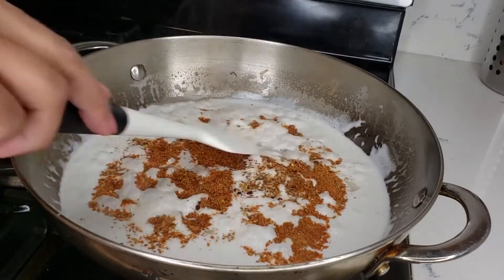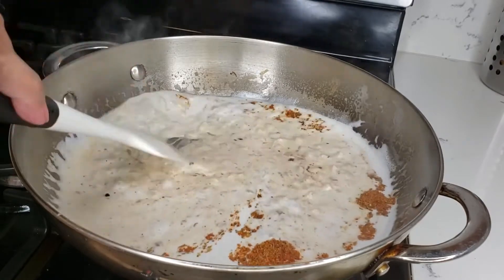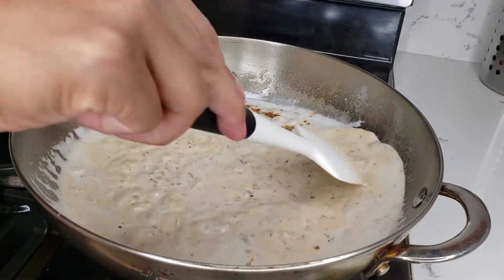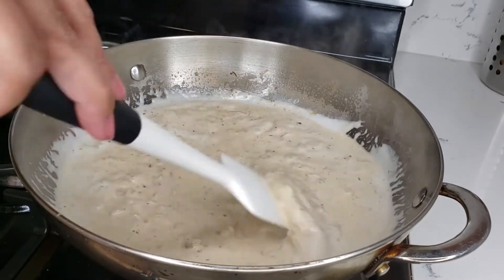This is one tablespoon of cajun spice. If you want it more spicy you can totally add more, depending on your tolerance. Or if you don't want it spicy at all, just add a little.